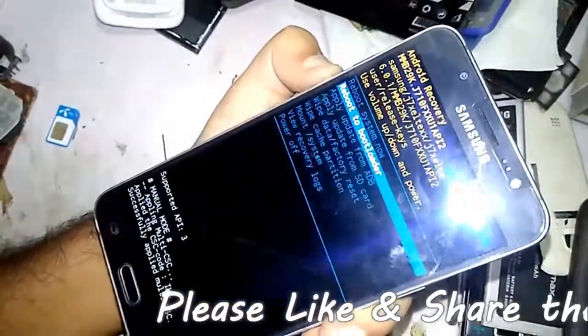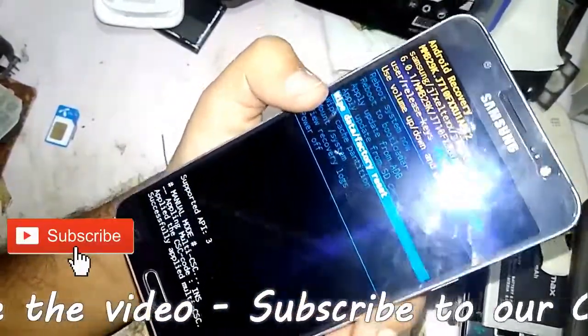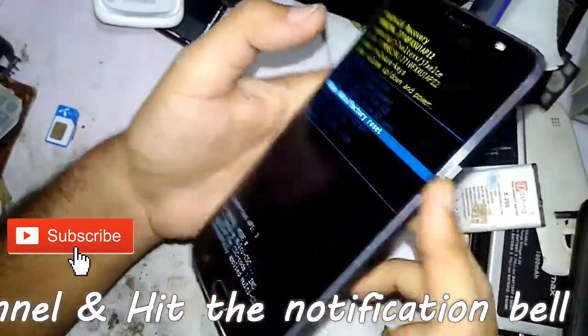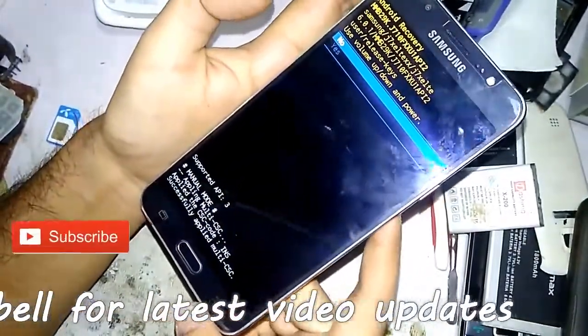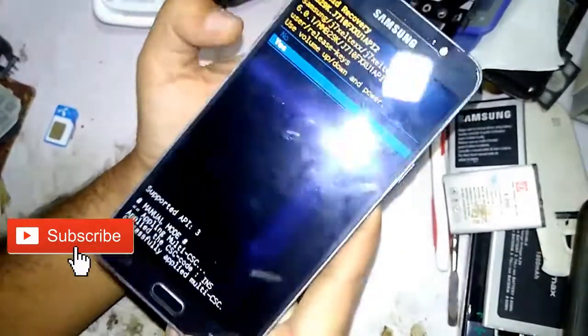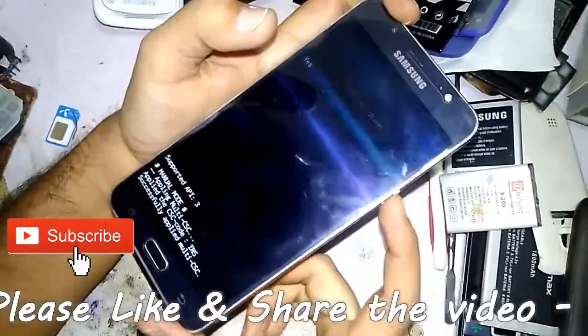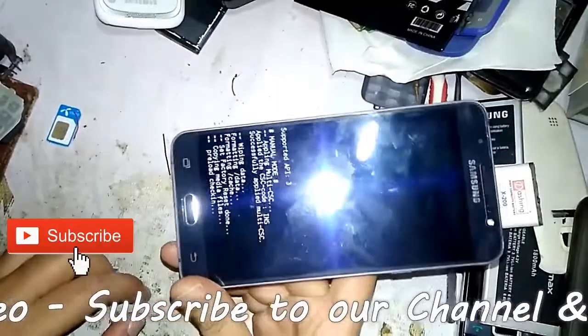Press the volume down button to navigate to 'Wipe Data / Factory Reset,' then press the power button to choose this option. It will ask for yes or no — press the volume down button to select 'Yes,' then press the power button to confirm. The mobile will now begin formatting.